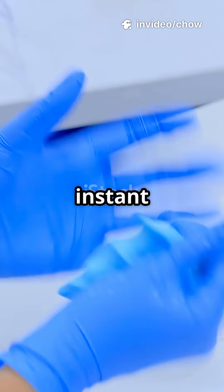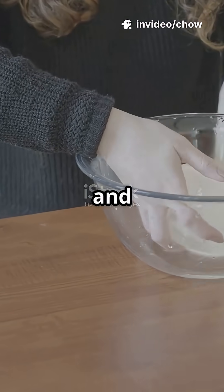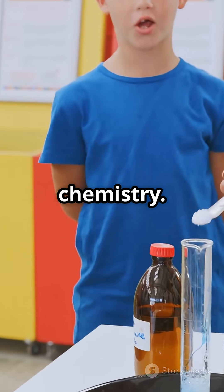Hey, have you ever wanted to make your own instant hot pack or cold pack at home? Science can help you beat the heat and chill the summer. Let me show you how it works, using some cool chemistry.